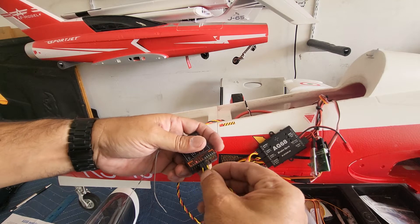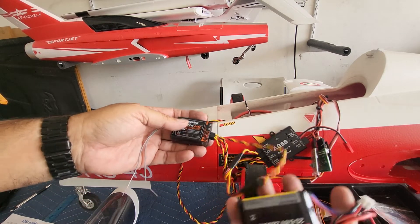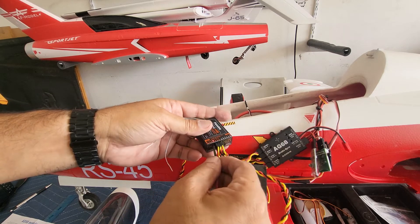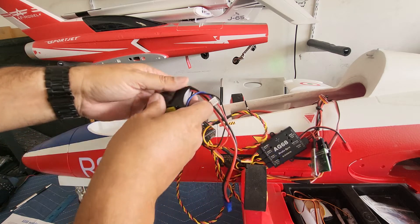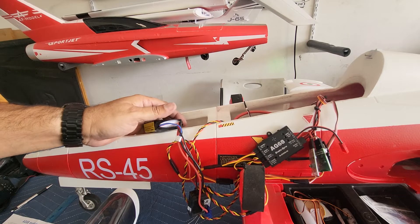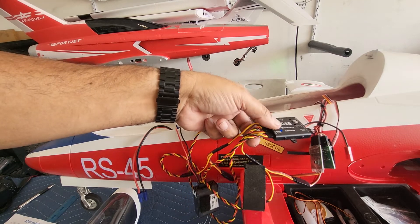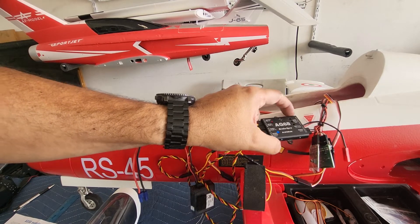Now I'm going to show you: when I power up the receiver using a 6.6V 2200 for the receiver, you're going to see all the lights on the AG68 go on. There you go — see the flashing lights? So it's ready to program. The problem is you want it to be in a flat position, whether it's facing up, down, or upside down — whichever way you want. You want it in a flat position where it's not going to move.